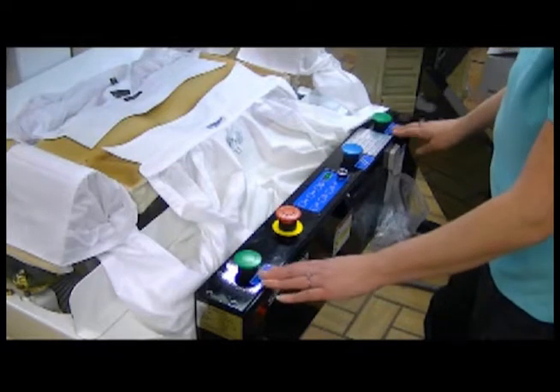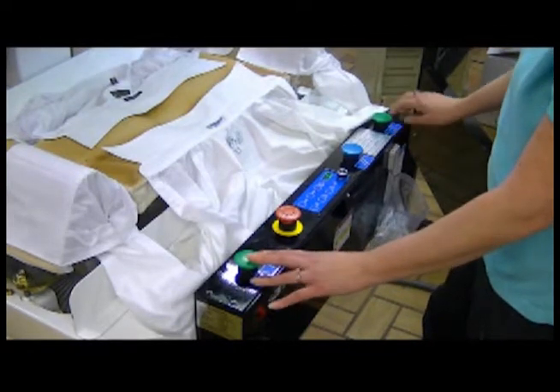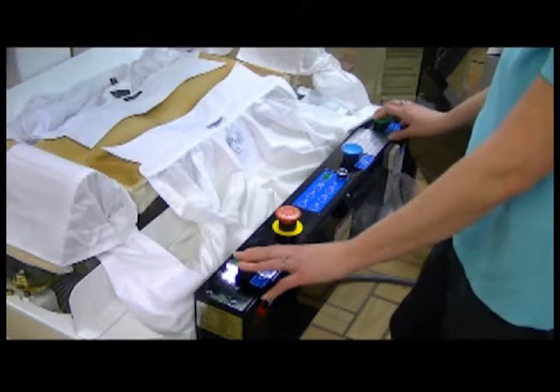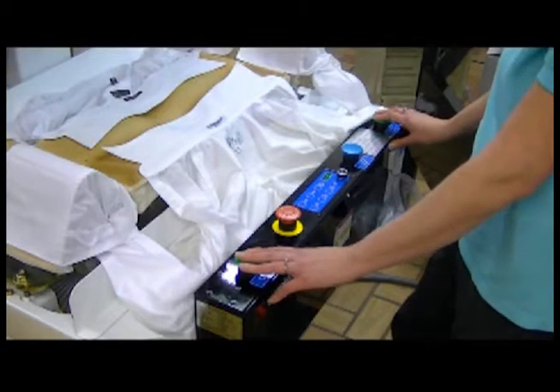Now that we have two shirts loaded up and ready to go, it's time to show you how this works. So earlier I showed you these two green buttons. Left hand goes on this one, right hand goes on this one. Touching these, it is impossible for my hands or arms to be inside the press when it is working.